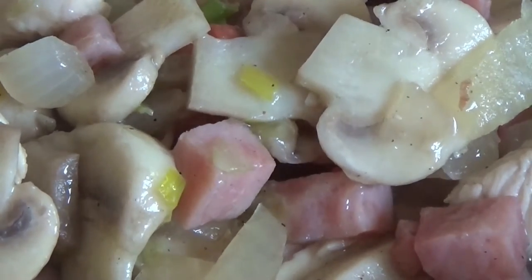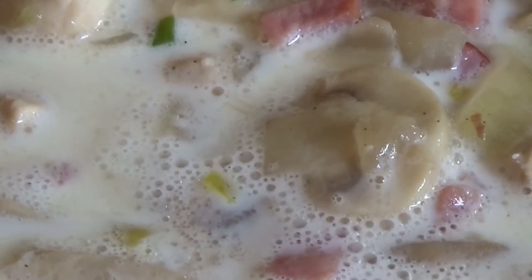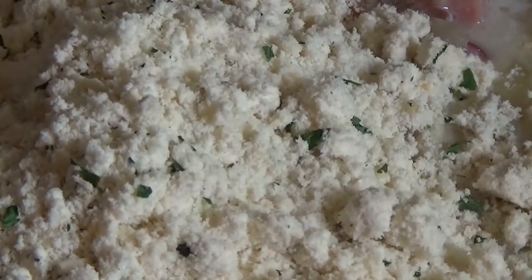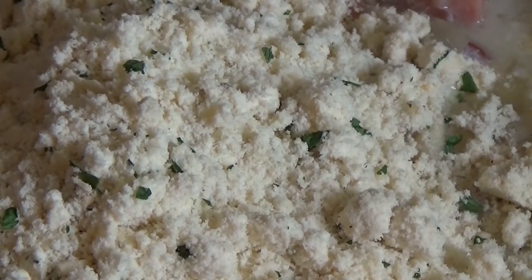It's time to add the milk now, and the carbonara herb mix. Stir it through and then let it cook for about two to three minutes.